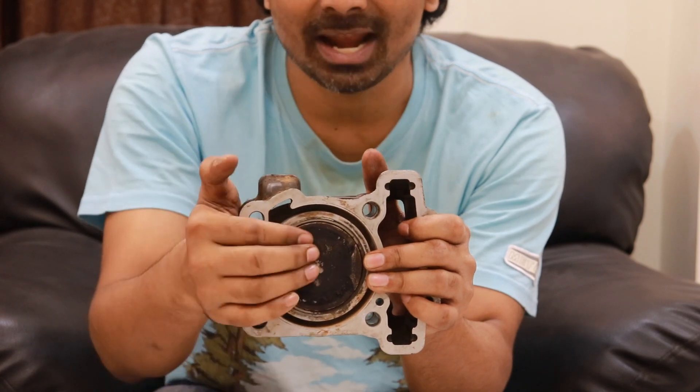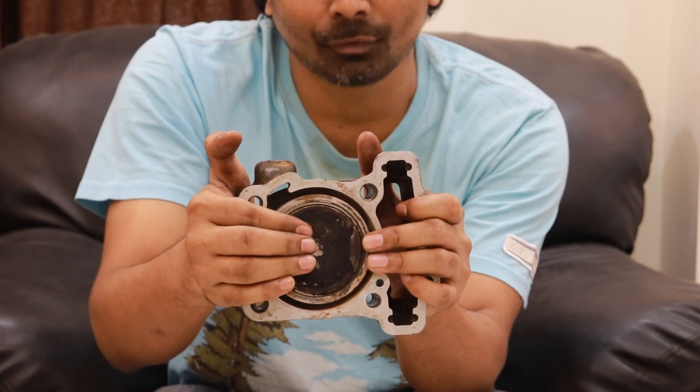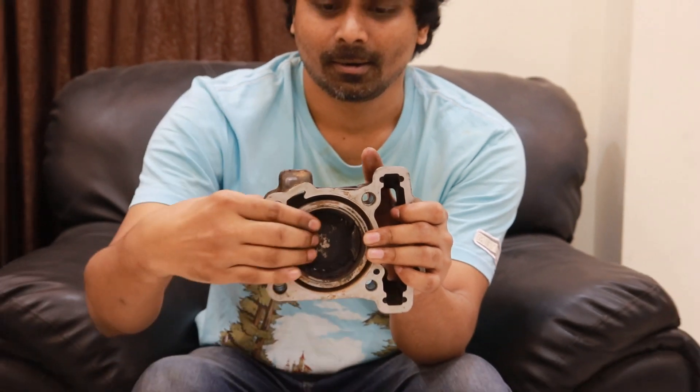The piston moves down with force — the power stroke. Then in the last stroke, the exhaust stroke, the piston again goes up, the exhaust valve opens up, and all the gases inside the cylinder get moved out.